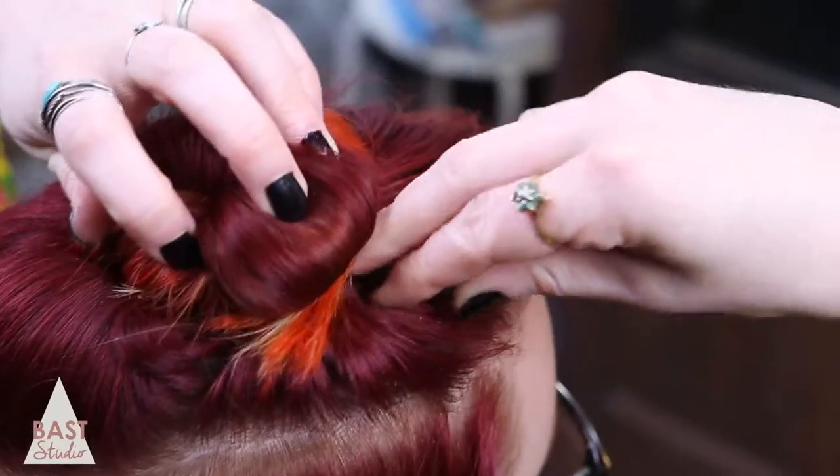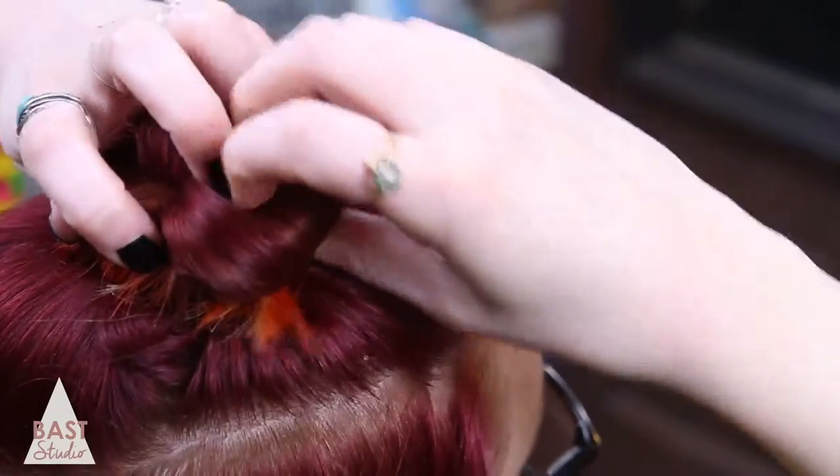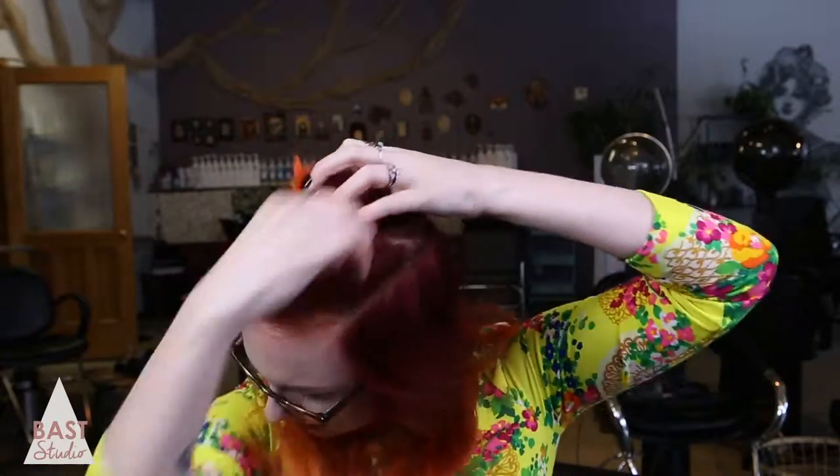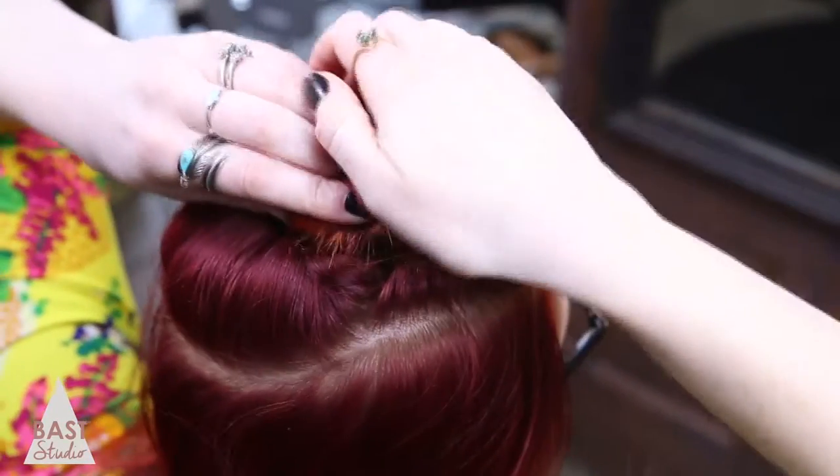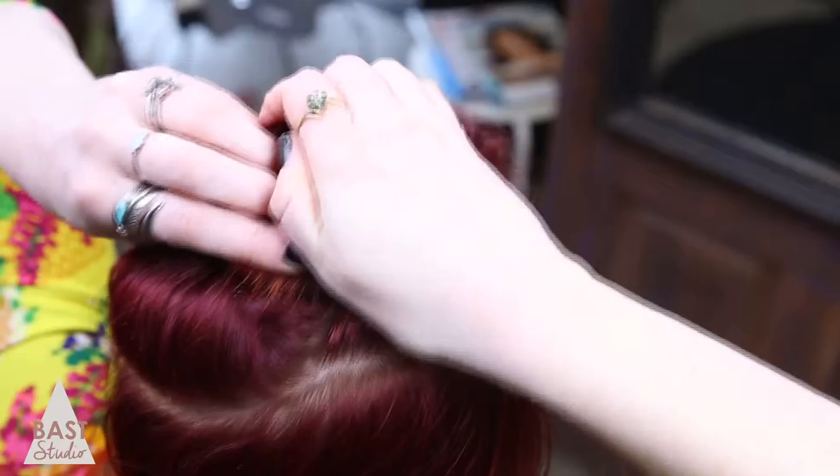Secure the ends of the hair with a bobby pin, pushing it through at a diagonal. Make an X with another bobby pin. If it's not tight enough, add more bobby pins until it feels secure. And there you have it, a simple but beautiful bun.